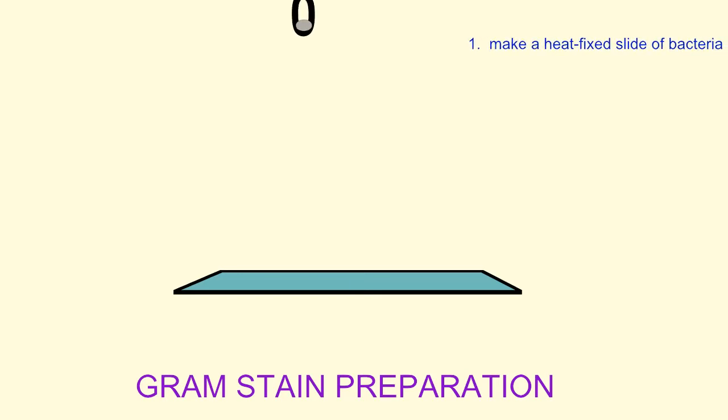In order to perform a gram stain, one must place a sample of your bacteria on a microscope slide and heat fix the bacteria to the slide by passing the slide quickly through a flame.